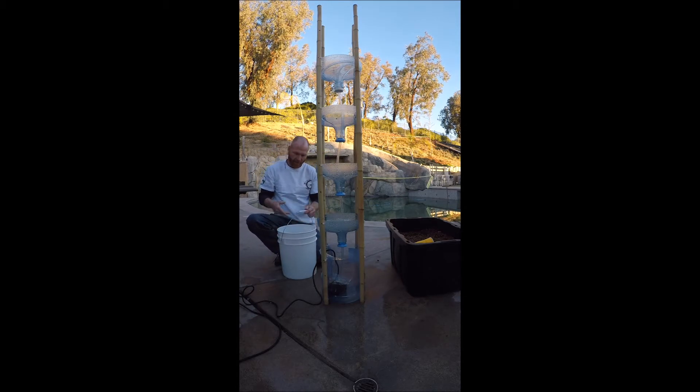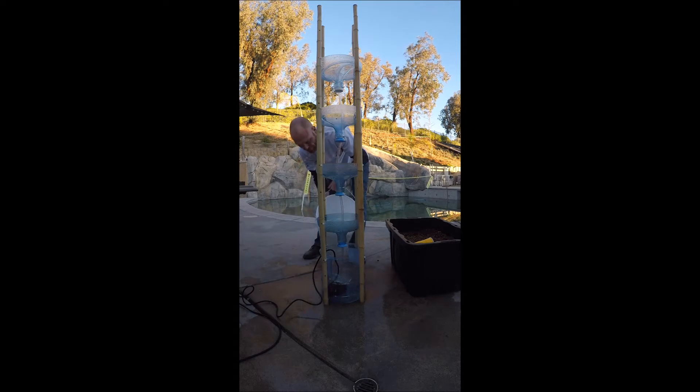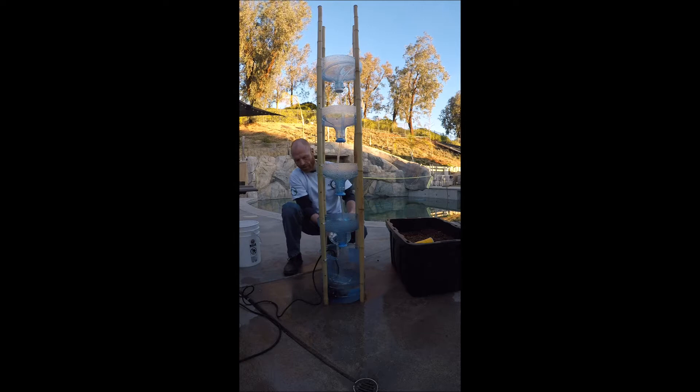Everything has been washed really well. In this bucket I have reverse osmosis water because we're about to put the system together with fish and plants, so we need good water — no chlorine or chemicals. If you don't have a reverse osmosis system, use bottled water. There's no chlorine in it and nothing that could harm the fish, the vegetables, or you.